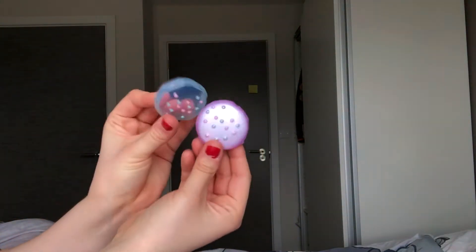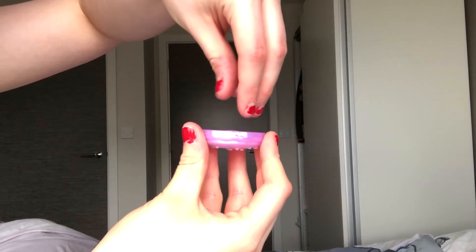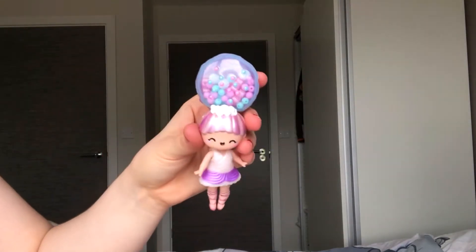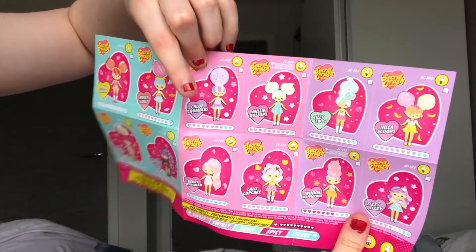We've got two sides to it here. So cute. She's very cute indeed. We got Chloe Crumbles.